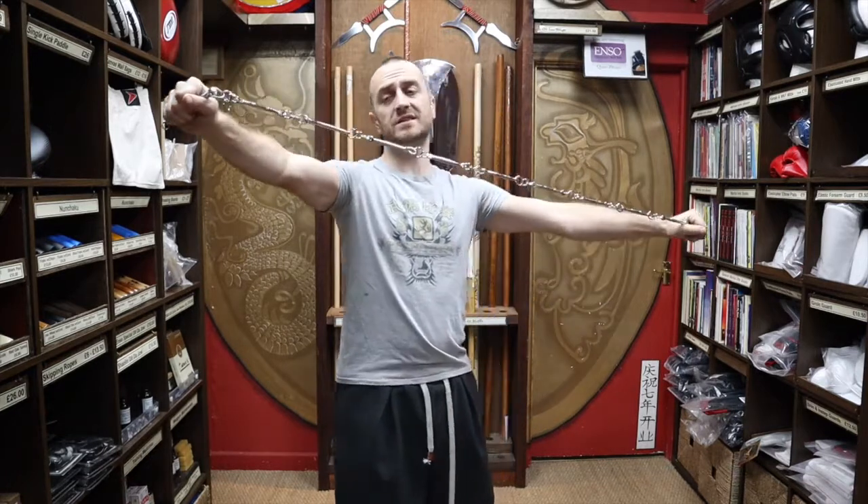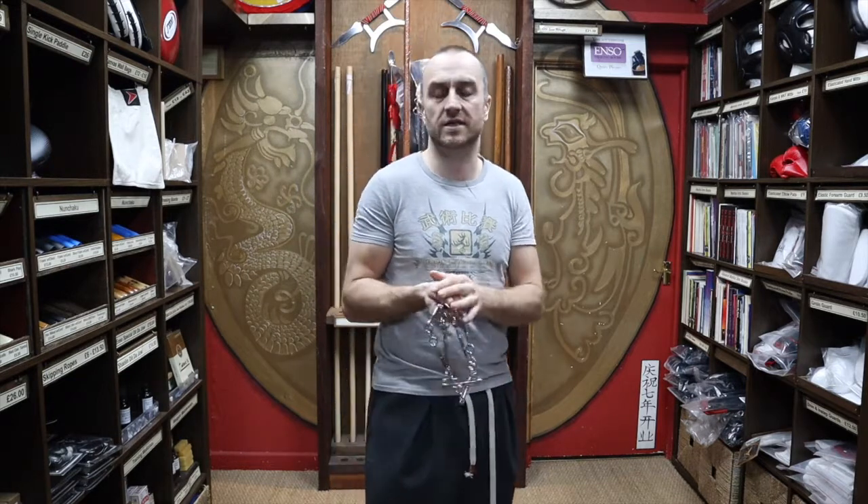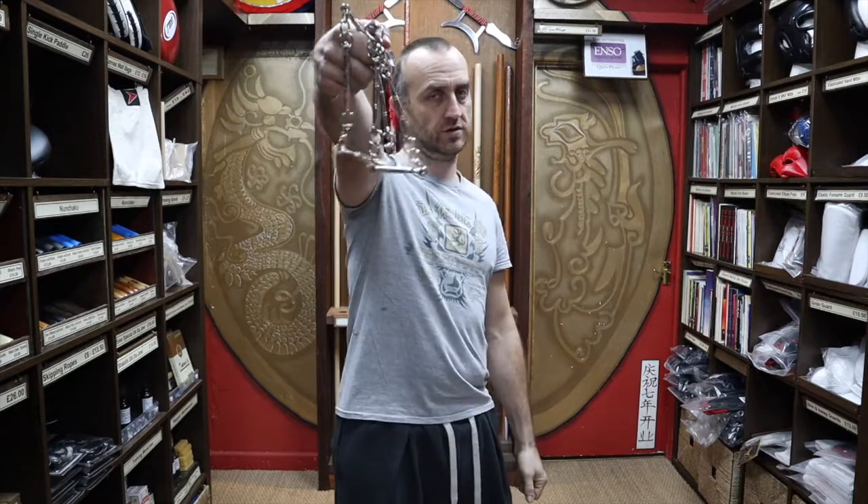Who uses these? Mainly you see Wushu guys using nine section whips - you could say Shaolin is part of Wushu, controversial statement - but the Shaolin guys do a lot of performance stuff. It is a traditional weapon so it exists in loads of different styles. Northern and southern Chinese styles both use these, though as far as I know southern styles use a shorter chain whip, since southern styles tend to be more close-quartered fighting - like Wing Chun and Hung Gar - so they use shorter nine section whips.